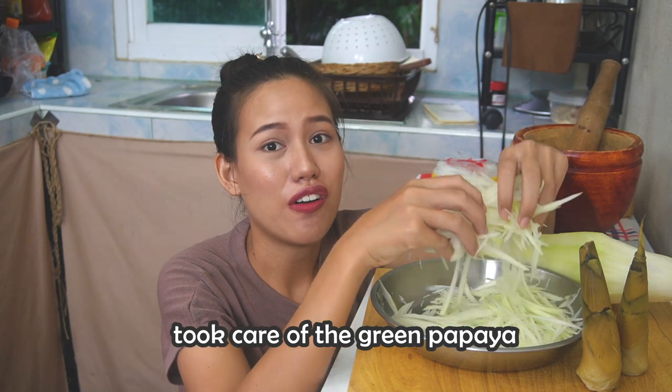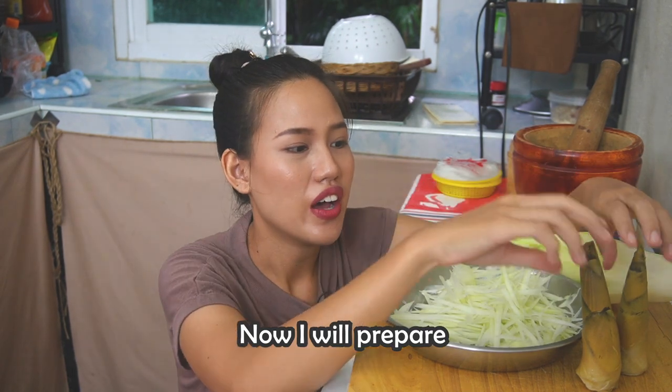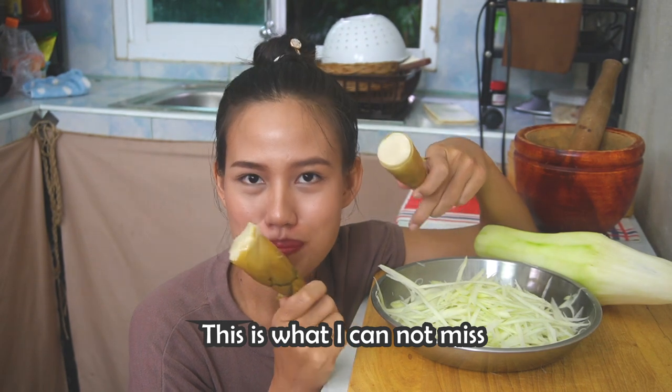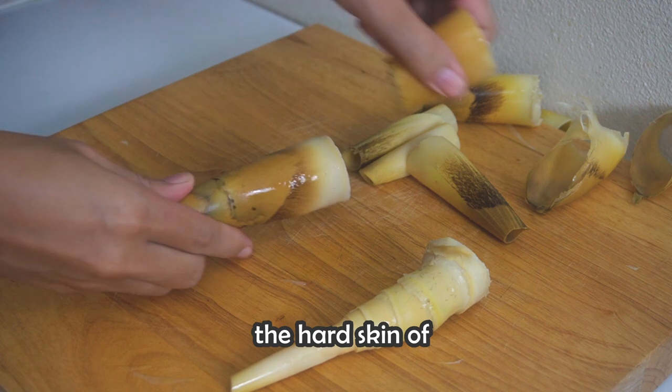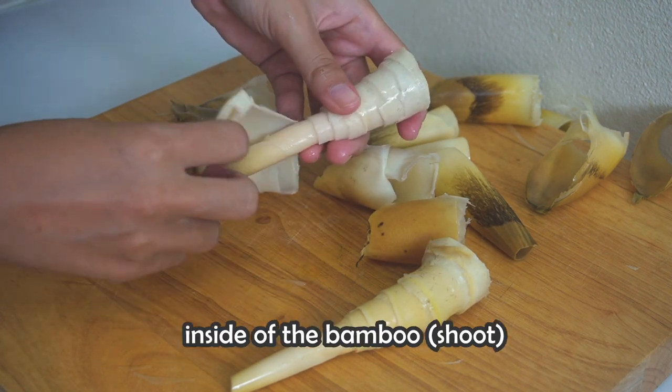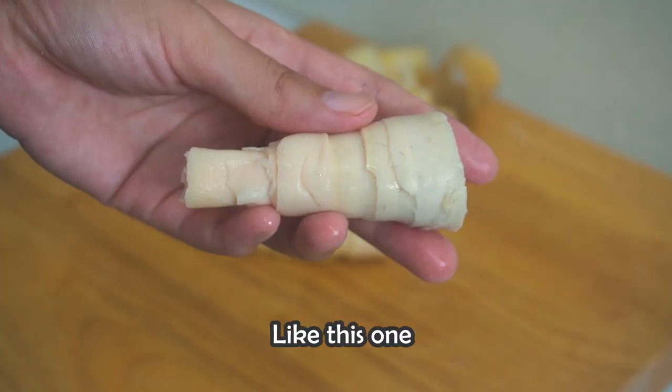After we finish taking care of the green papaya, now I will prepare the bamboo — this is something I cannot miss in my papaya salad. We are going to take off the hard skin of the bamboo; we need only the soft parts inside, like this one.